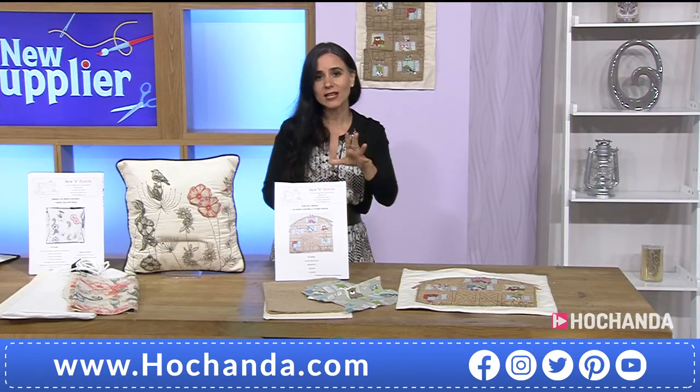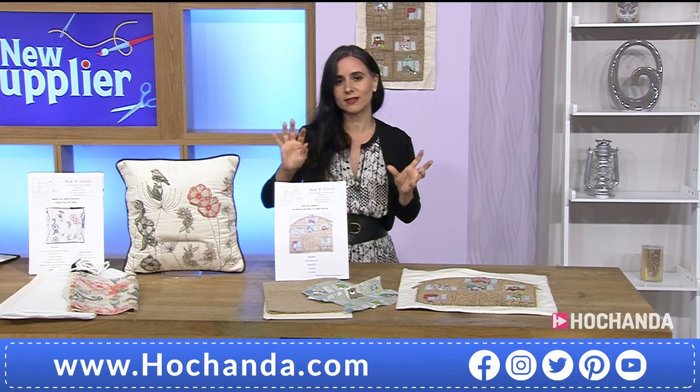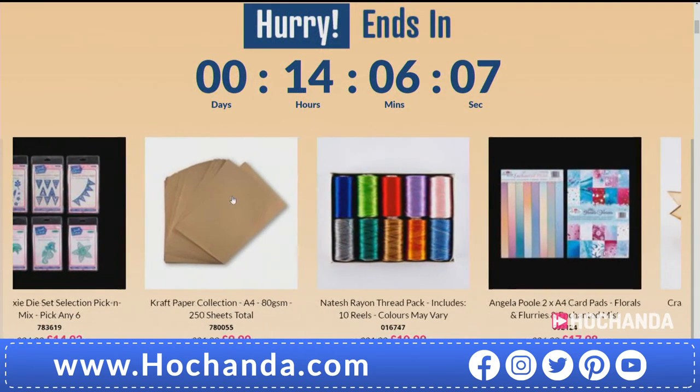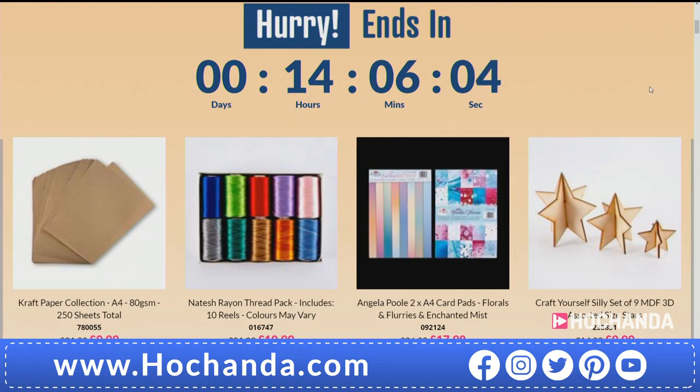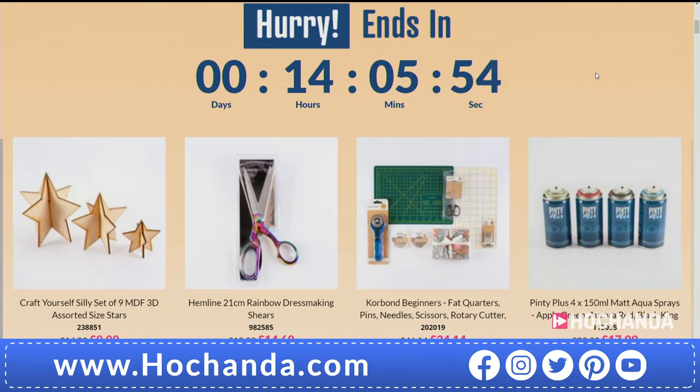Remember we've got Seven Day Savers. Suk mentioned you could free motion embroider with rayon threads — and we have those ones that are better than half price, available until tomorrow at 8am. The Natesh Rayon Thread Pack includes 10 reels of thread with that gorgeous sheen. Maybe you want the rainbow dressmaking shears — a nice decent size of 21cm or 8 inches. Or the Corbon Beginner's Kit with fat quarters, pins, needles, scissors, and rotary cutter — all for £34.